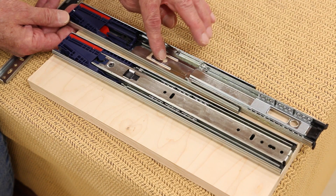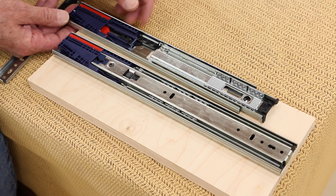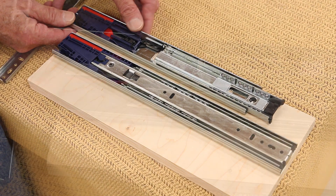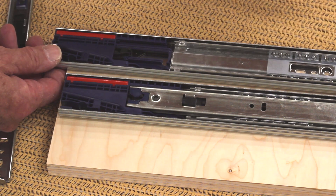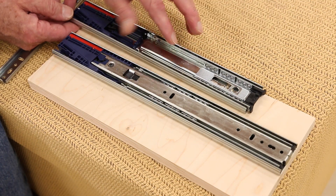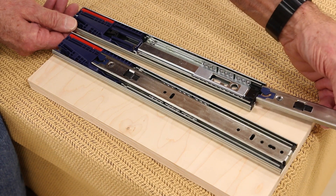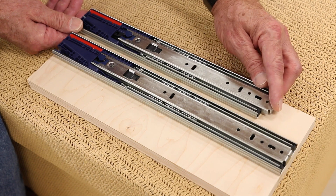Without the drawer side installed, you can see the ball bearing and the mounting holes in the back on the cabinet side. Now on this particular slide, because it is a self-close soft-close, the mechanism isn't fragile but it can be broken. They actually recommend that you snap this up, let it retract, and push this in by hand while mounting your drawer slide. That gives you freedom of movement and protects that part of the mechanism.